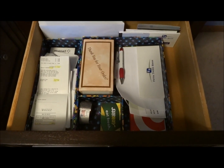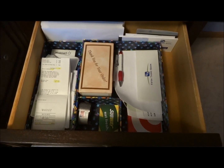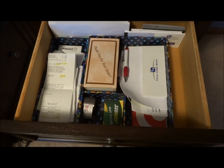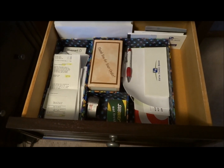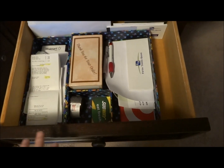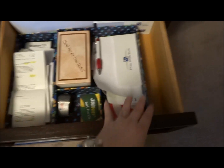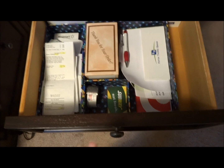Here is my drawer organizer set in my nightstand. Currently, because we do not have a desk at our new house, I kind of use my nightstand as my bill-paying area. So basically everything organized in this drawer has to do with that. I took the long section out of the organizer set and that's to the left, and then I have the big square section with the small square inside of it — that's how I have it organized.